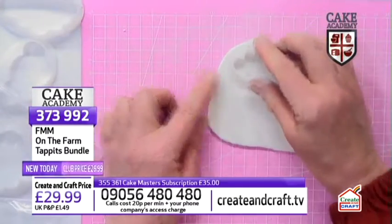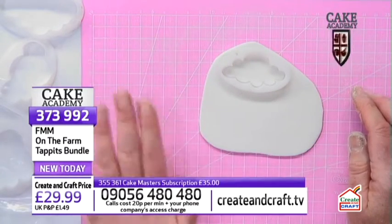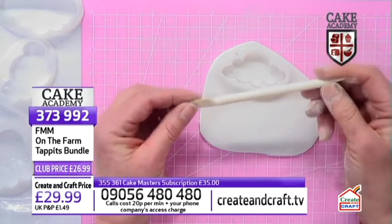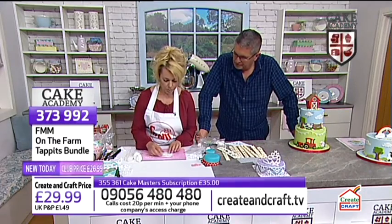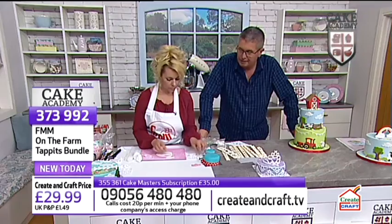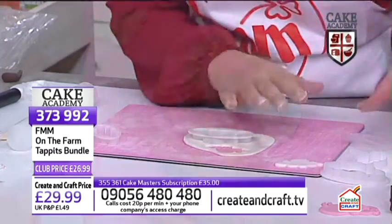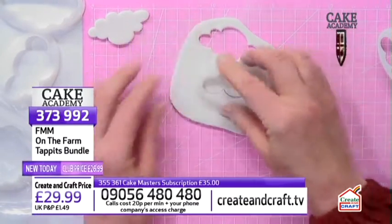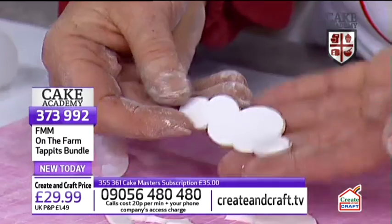I'm using one of the cloud cutters — just push it into the paste nice and firmly, give it a bit of a wiggle on the mat, and pop it out. You can see how easy that comes out from the cutter. I'm working on a self-healing cutting mat, using a knife and scribe tool which won't cut through the surface. Always keep a separate set of tools for edible work versus craft making — never use them for both.